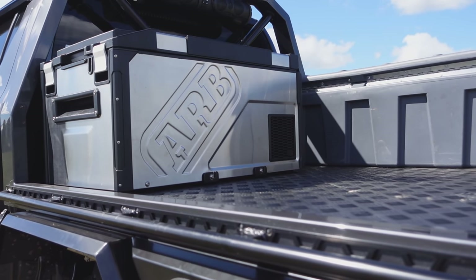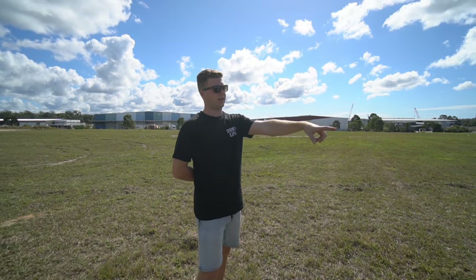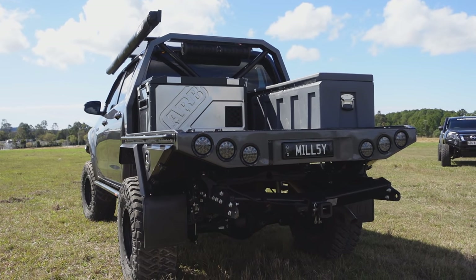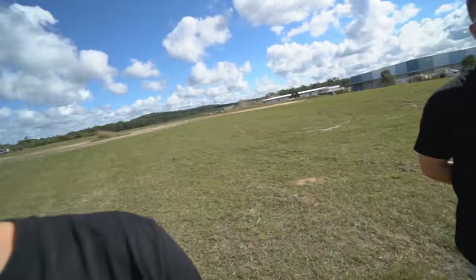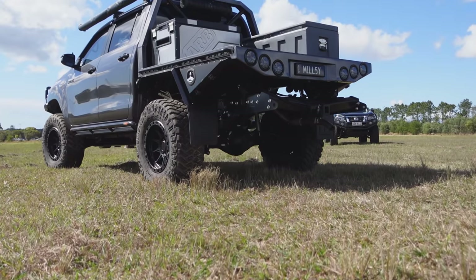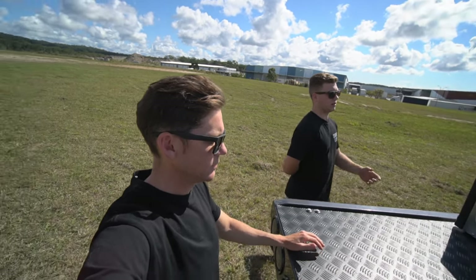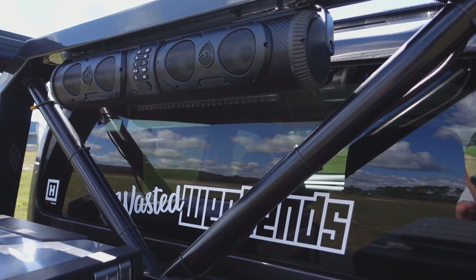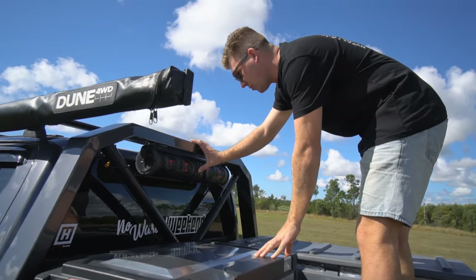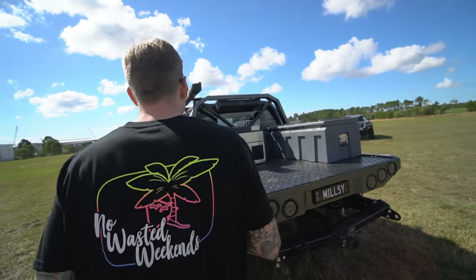Fridge on the back — ARB. It's got anti-theft brackets and a little pin lock so you can lock your beers up. It's also advertised as a weatherproof fridge, so it's actually meant to be out in the rain and warranted for that. I think it's more the reflective colour that makes it run a lot better. And then there's a speaker up top — I'll just have that cranked all the time.